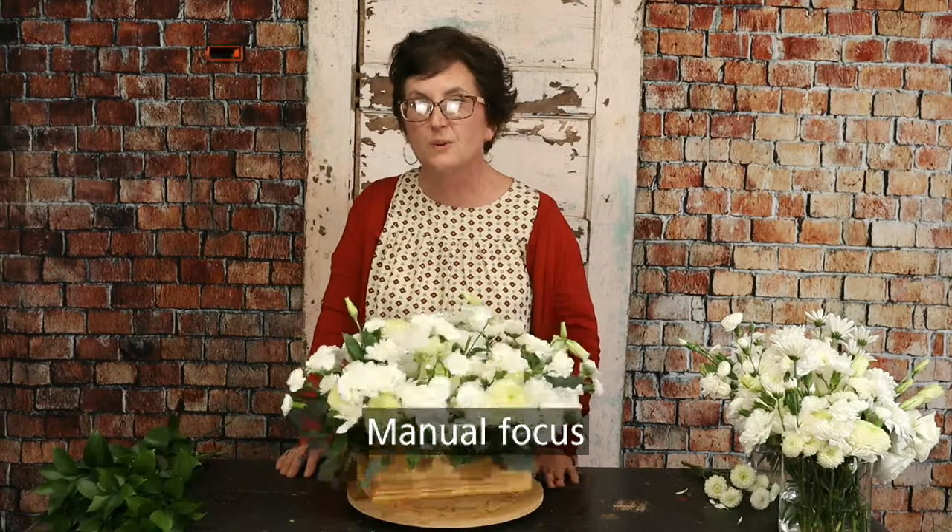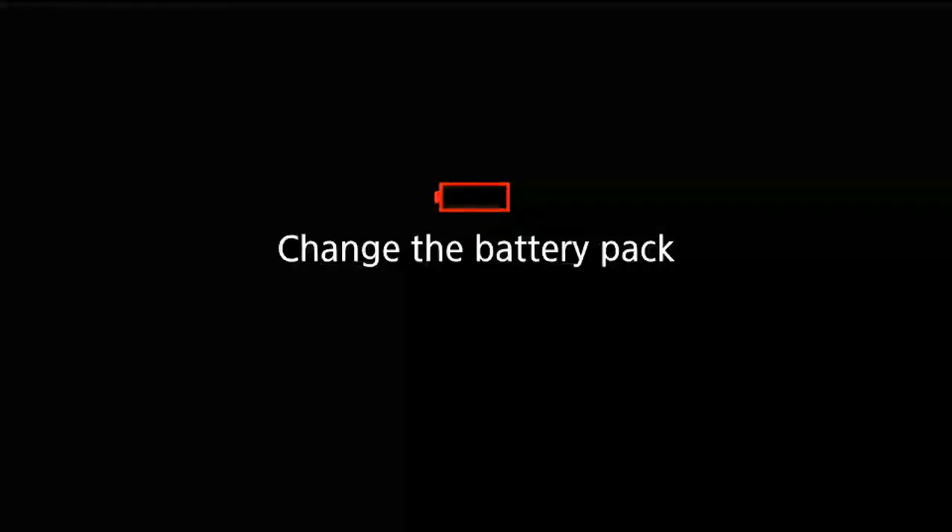We will be back tomorrow. If you're on YouTube and interested, come back to Facebook and join us — we'll do a devotion at eight in the morning and in the three o'clock hour we will make another pretty flower arrangement. We'd love to have you join us.